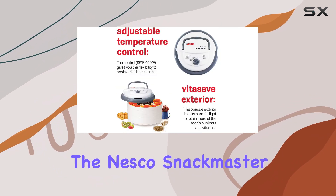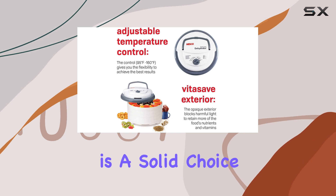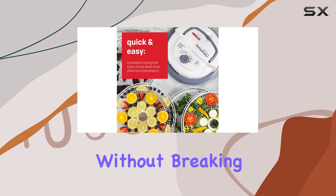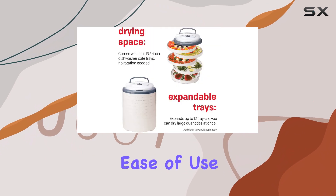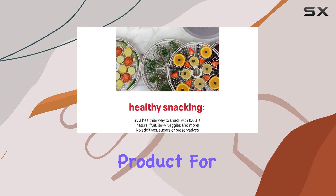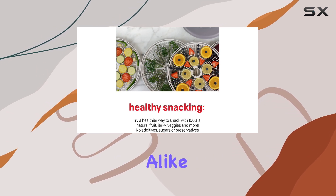Overall, the Nesco Snackmaster Pro food dehydrator is a solid choice for anyone looking to explore food dehydration without breaking the bank. Its ease of use, rapid heating, and affordable price point make it an excellent entry-level product for novices and occasional users alike.